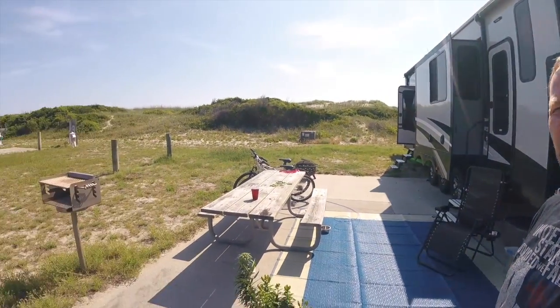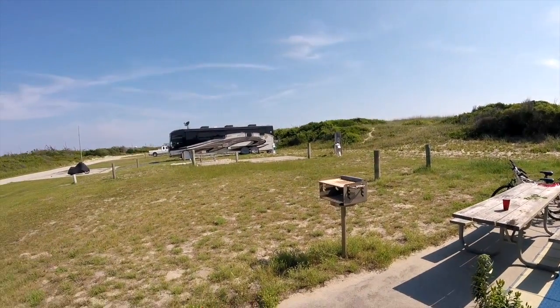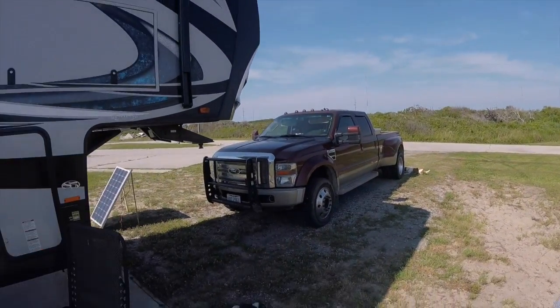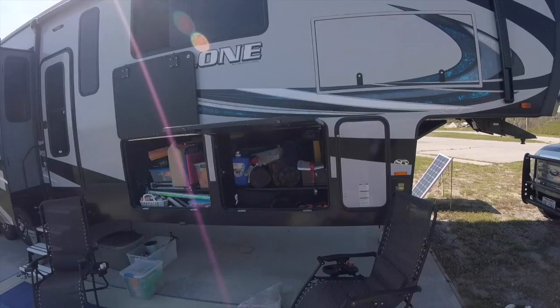Good morning RV Nation, it's Jim here and I am in the Outer Banks of North Carolina. Look how beautiful and extremely peaceful it is here. Today I wanted to go over some of the GO Power equipment that I got.